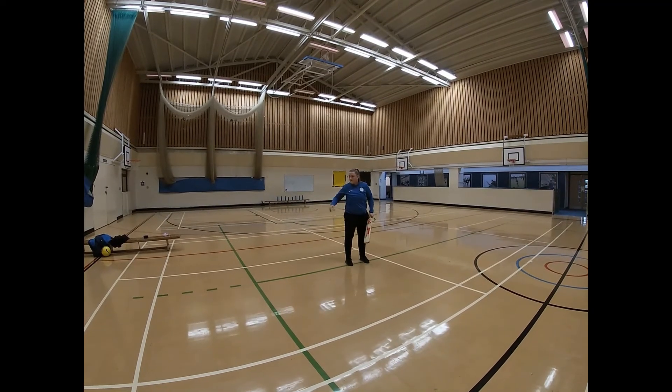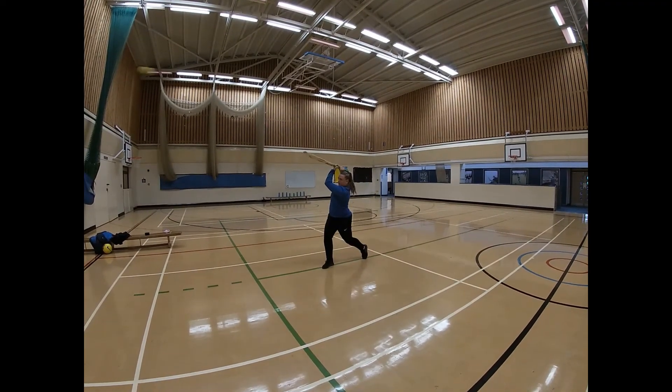So for the attacking shot: watch the ball, small step, and strike.